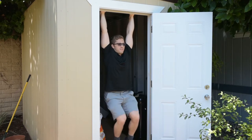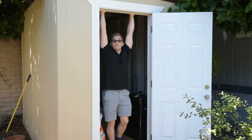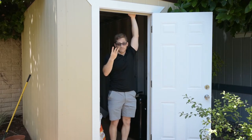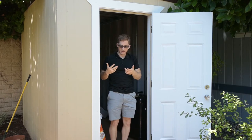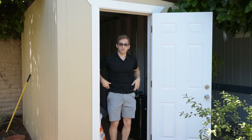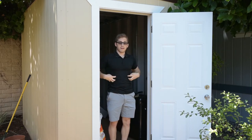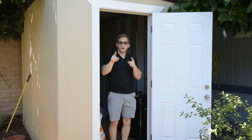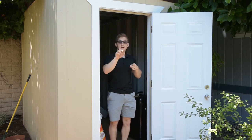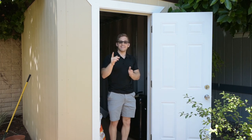If I notice myself swinging, I either need to slow down, regress it, or fix it. If I'm swinging, I'm not keeping the pelvic position or the rib cage position needed to secure everything. So if you're swinging, stop it. That is the hanging knee raise.